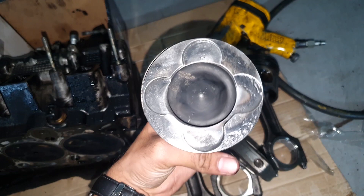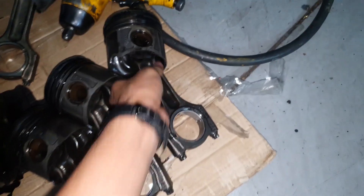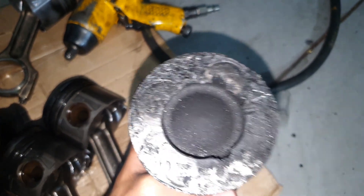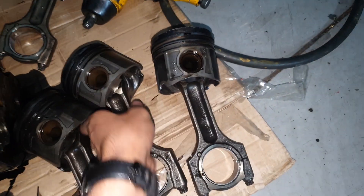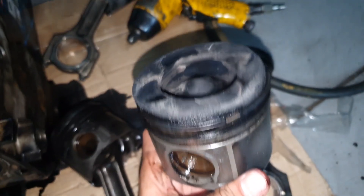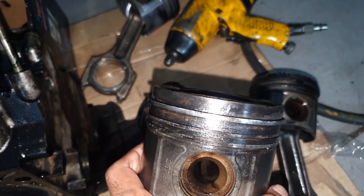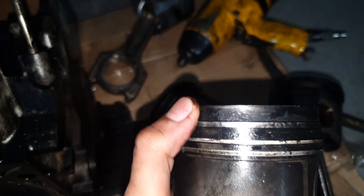This is piston number one - you can see it's not too bad, just a little ridge on the valve seat. Piston two is the worst one - you can see something was running around and doing damage inside there, so this piston is damaged. Piston four - you can see that ridge and curve on the end of the piston that's not supposed to be there, so that needs to go. Piston three - there's a slight dent on it somewhere, so piston three needs to be replaced as well.